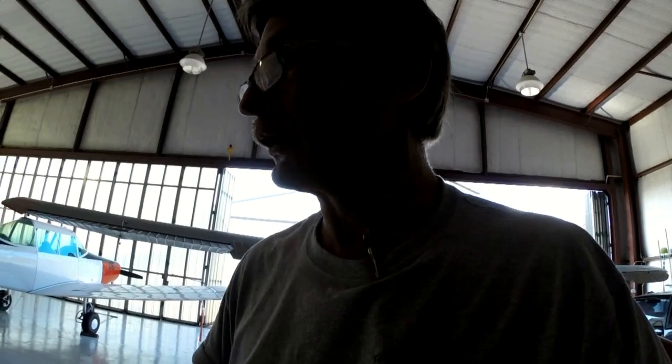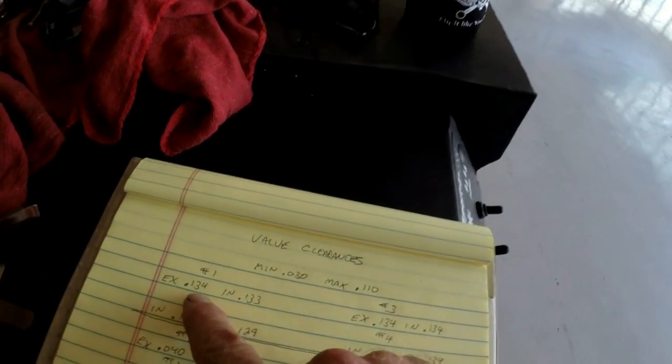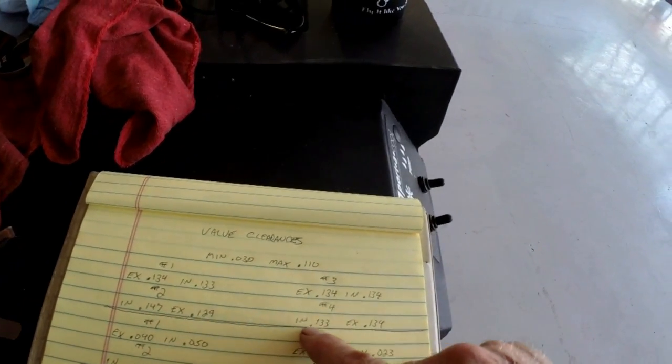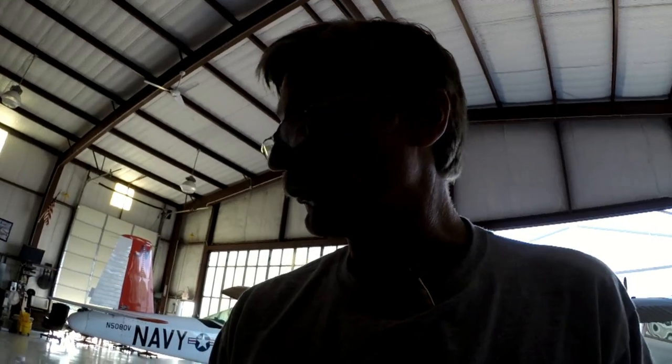Now let me explain what's been going on here. When I began, my clearances were .134, .133, .134, .134, .147, .129, .133, and .134. Well, guess what? That's way out of limits. So what I had to do was wrestle around and find some oversize - some .070 extra length pushrod tubes - so that I could drop those into the engine.